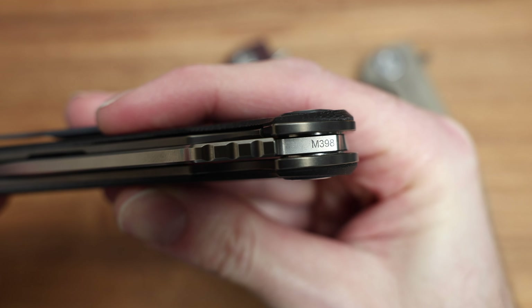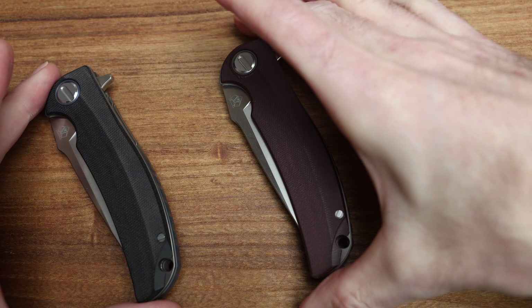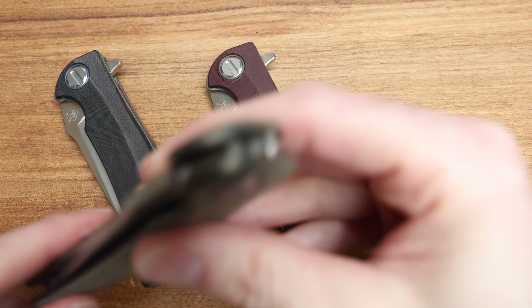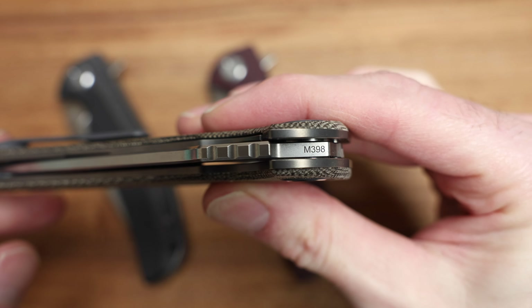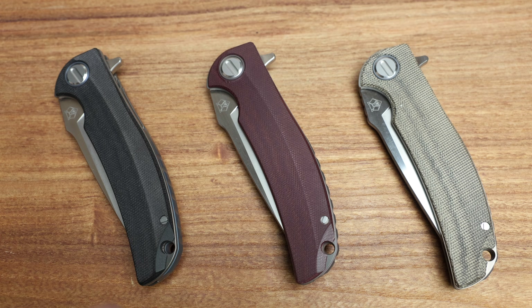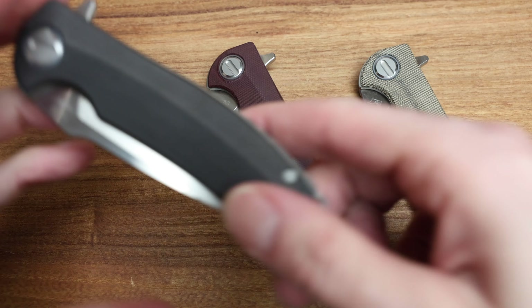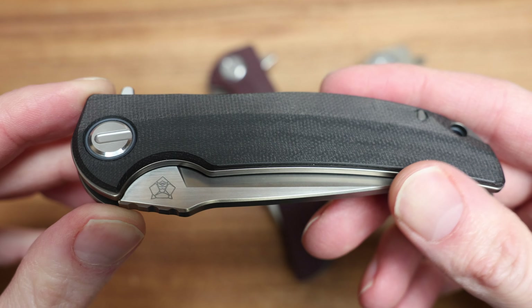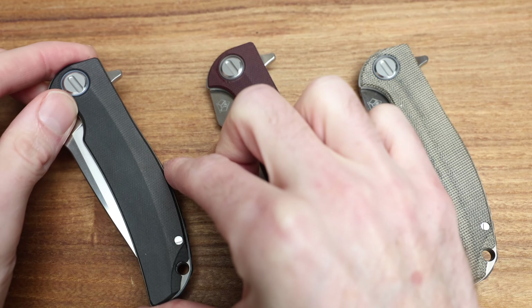Comparison-wise, I've done other videos on these other two. We've got the Maroon Micarta RJ Martin Soft Overkill, and we have the Green Canvas Micarta as well. So these are kind of your three Soft Overkills they've done. They're all numbered individually and they all have M398 steel. They're essentially all the same knife — I just want to confirm that with myself, and M398 all the way around.